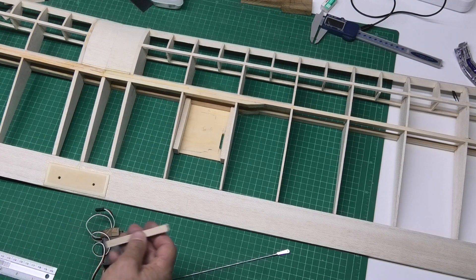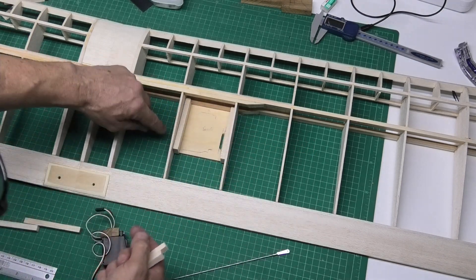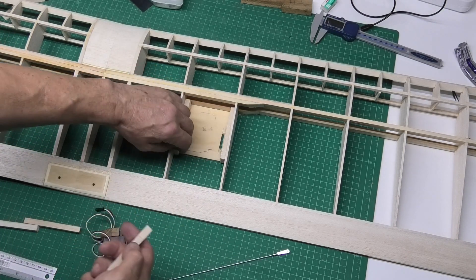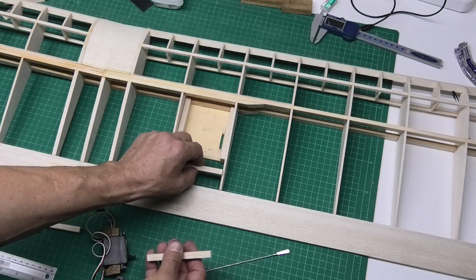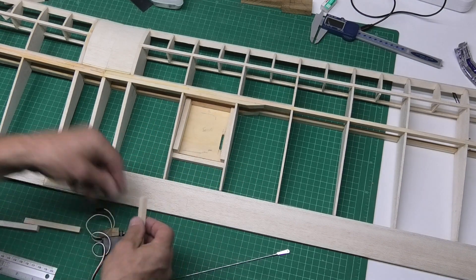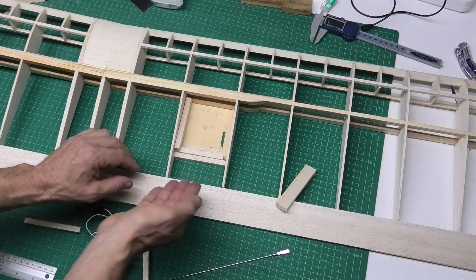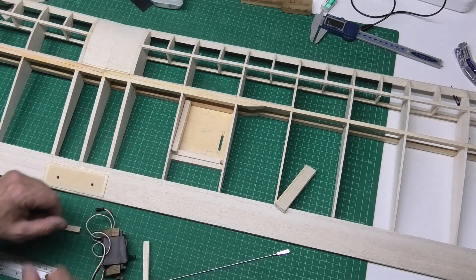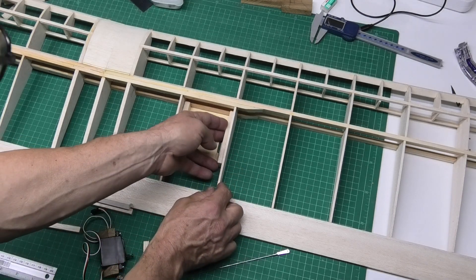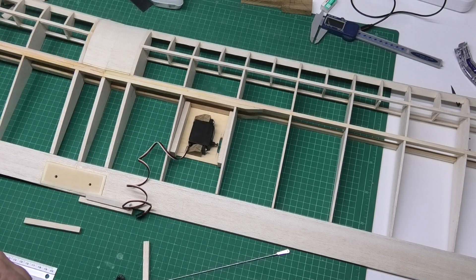I've also got to think about how I'm finishing off the film covering. On the underside it can come in and just lap onto the underside here — no problem. On the bottom edge I'll probably put in some balsa for it to attach onto, and maybe a piece on the inside, for it to lap under, so it'll be held secure by this plate. So what I'm going to do now is get on and start attaching these fixings and get that glued into place.